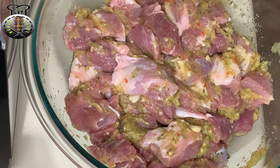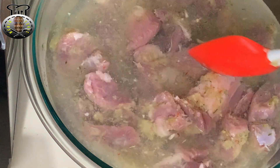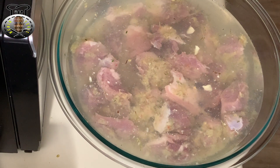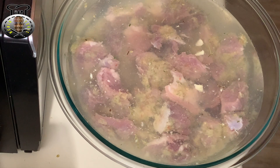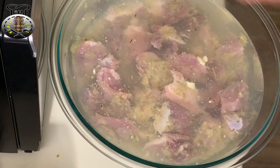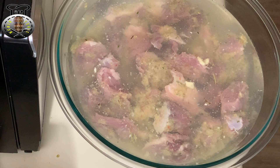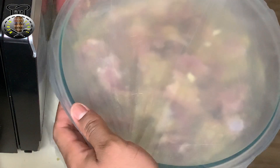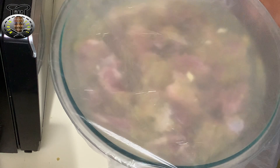Now that I have all my pork nicely coated with my garlic seasoning mixture, I'm going to place some vinegar on the pork until it covers the top. As you can see, I've placed enough vinegar in my bowl to cover the entire top of the meat. I'm going to place a plastic bag or saran wrap on top and create a nice seal for added freshness, then place the lid onto the bowl as well.